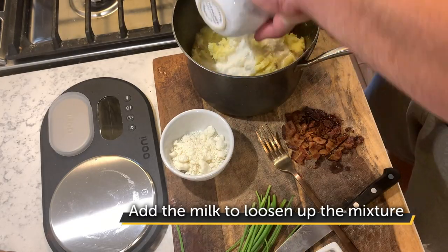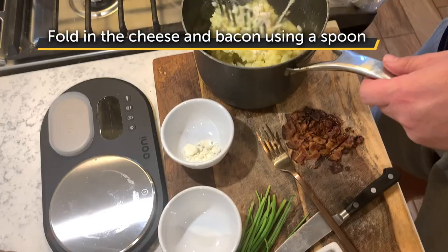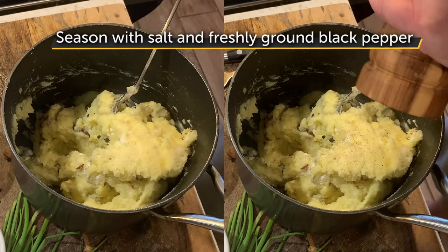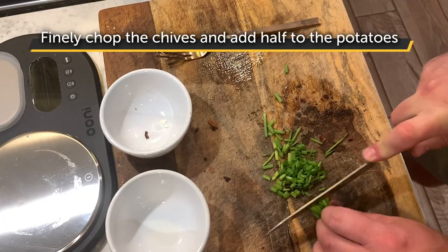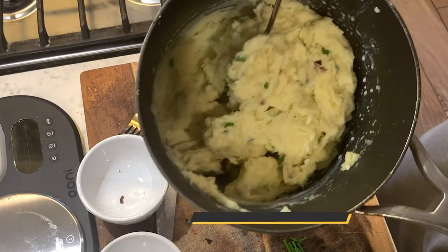Add the milk to loosen up the mixture a little bit, then fold in the cheese and bacon. Switch the masher to a spoon at this point. Season with a pinch of salt and some fresh ground pepper. Next, finely chop the chives and add half to the potatoes. Mix all that in and check your seasoning to taste — we're ready to go.